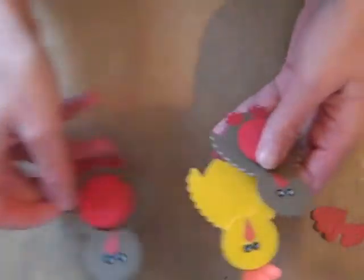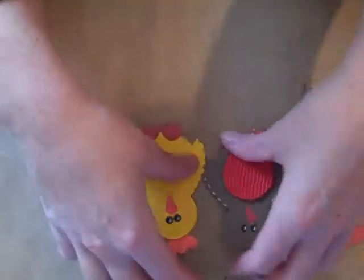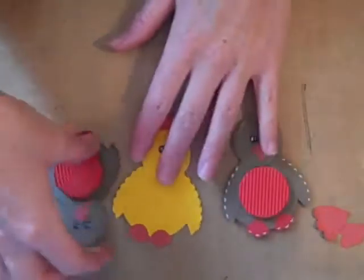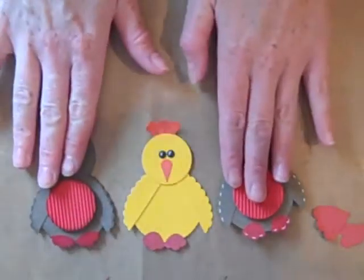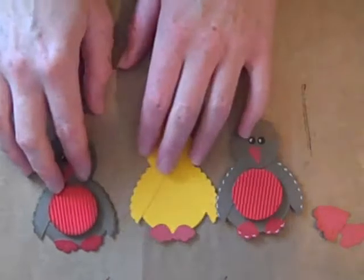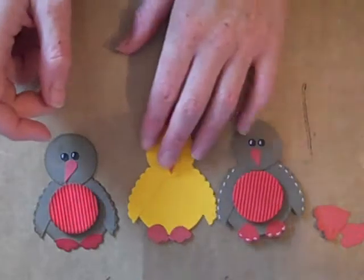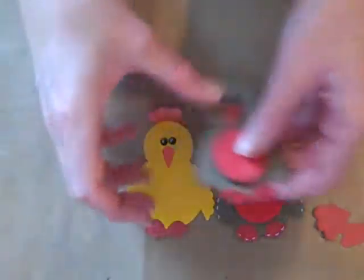Okay, today we're going to make — well it could be a robin, it could be a bird, I don't know what you want to call it. I've just realised I've got to have it this way up. I've done this video once already and realised the camera is the wrong way around, so I'm going to have to try and make everything upside down so you can see what I'm doing. Today we're going to make a robin.